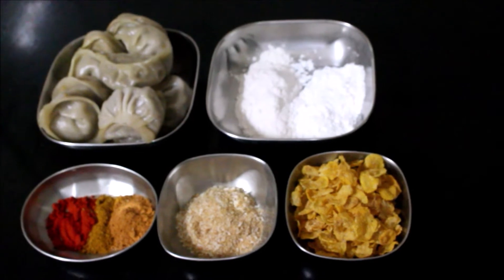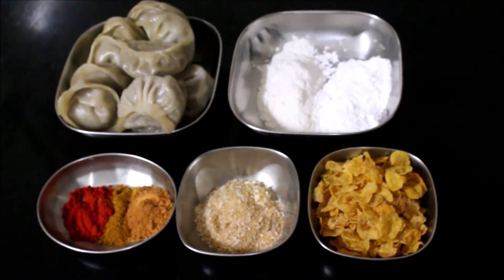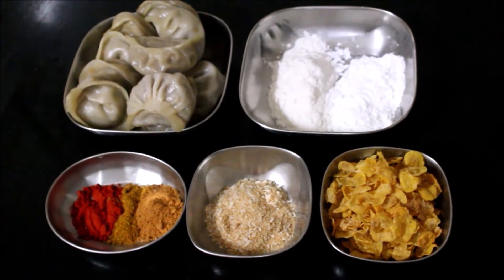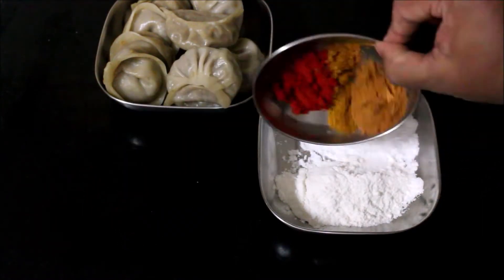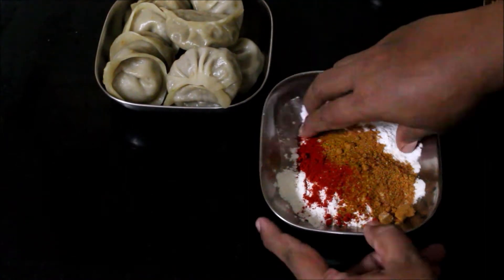The recipe is also available in the description box below this video. If you click the icon, we will post a detailed recipe on the blog. This recipe is also available in English, and we will post a link in the description box below this video.